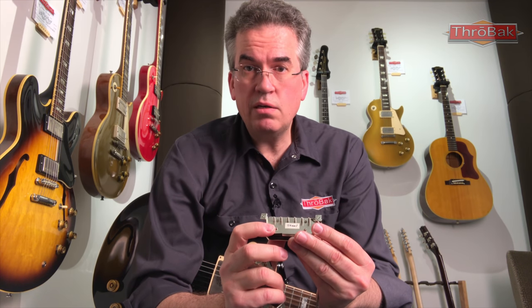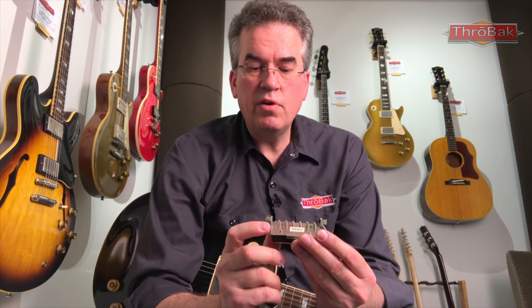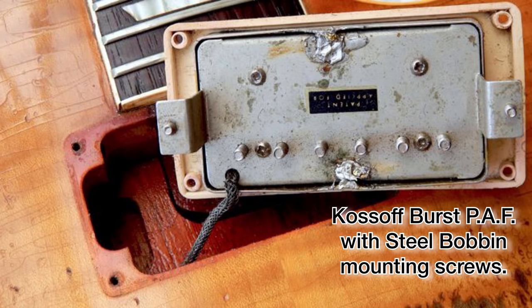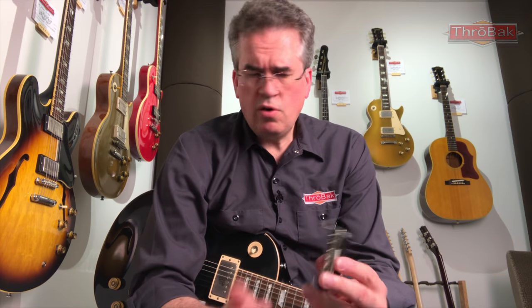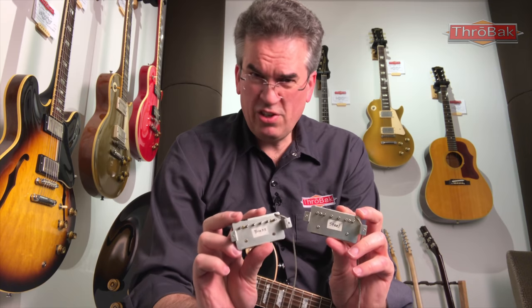I've also had patent sticker and patent number pickups come through with steel bobbin mounting screws. There are some notable celebrity bursts — vintage Sunburst Les Pauls — that have steel bobbin mounting screws. Two of those are the Peter Green Les Paul and the Paul Kossoff Burst, both of which have PAFs with steel bobbin mounting screws. So beyond the cosmetics, I ask: is there a sound difference between these? My hunch is there might be.